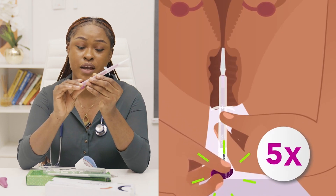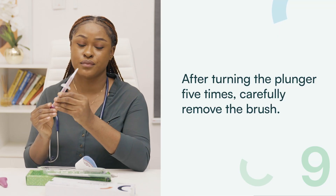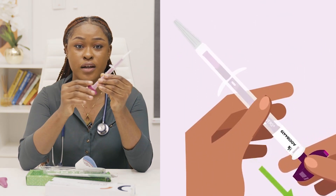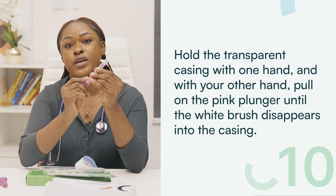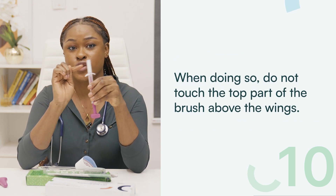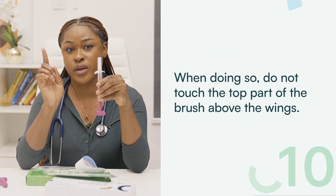Step 9: After turning the plunger 5 times, carefully remove the brush. Hold the transparent casing with one hand and with the other hand, pull the pink plunger until the white brush disappears completely into the casing. Remember not to touch the top part of the brush above the wings.